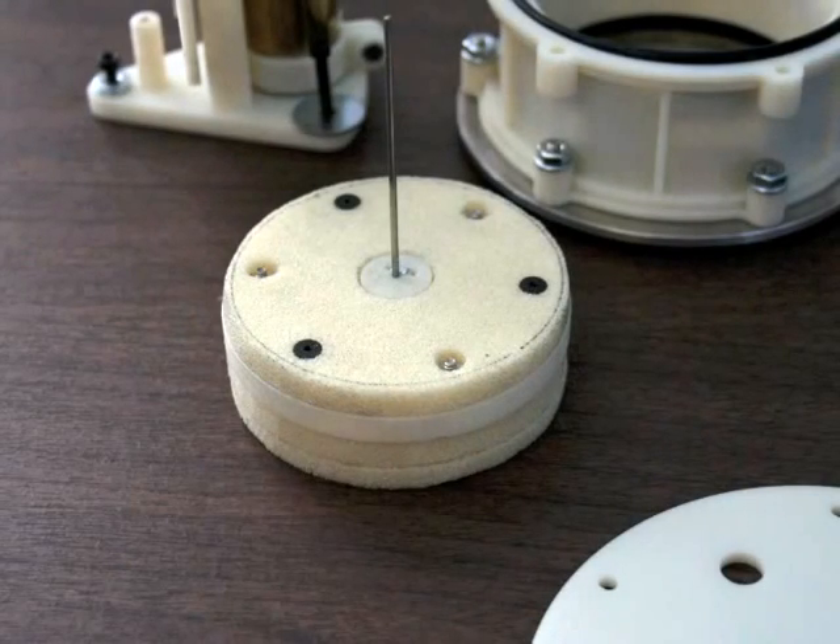For the displacer, I used a 3D printed part for a relatively close fit in the cylinder body, plus 4 non-printed polyurethane foam discs.